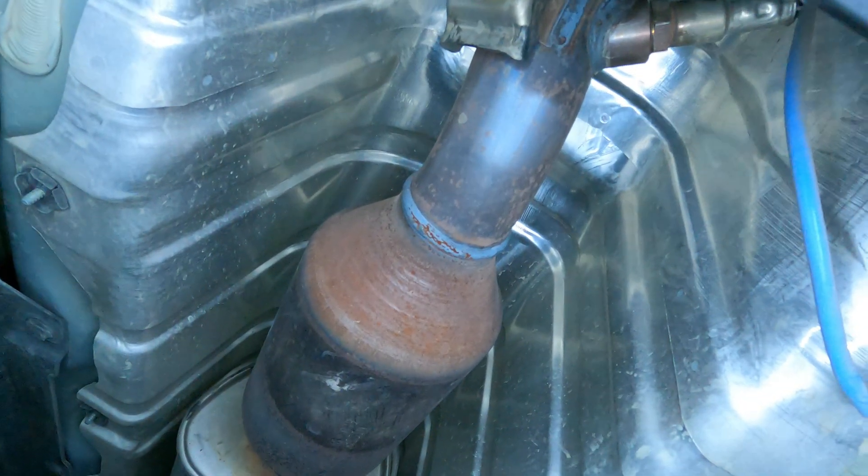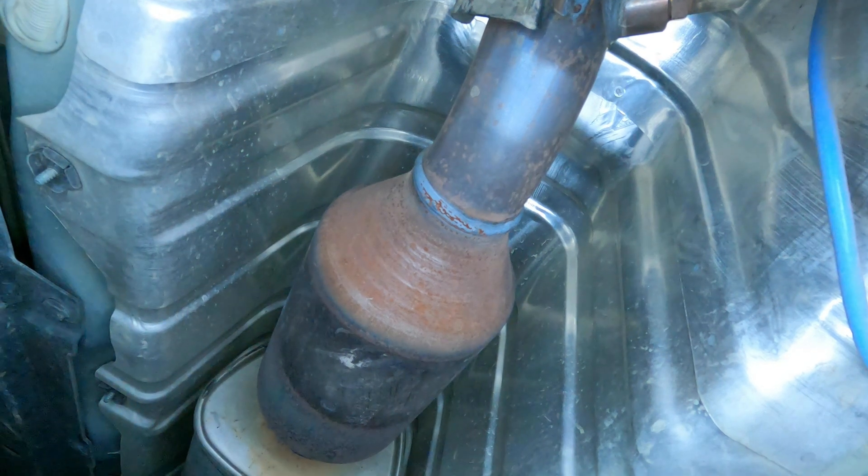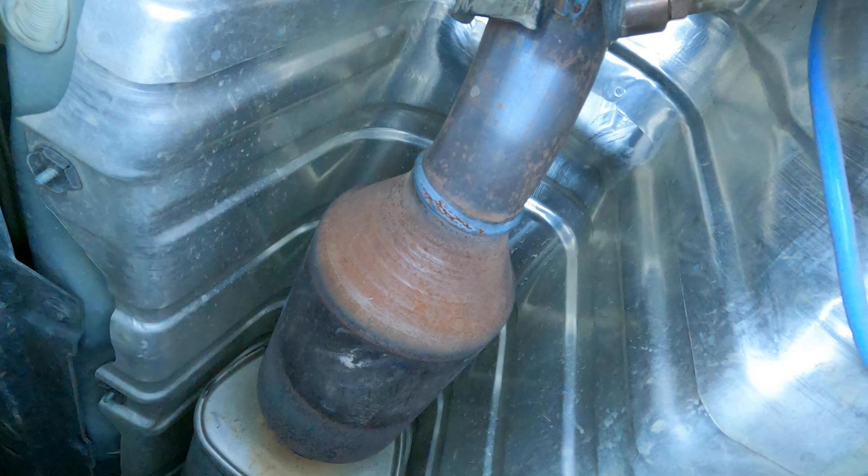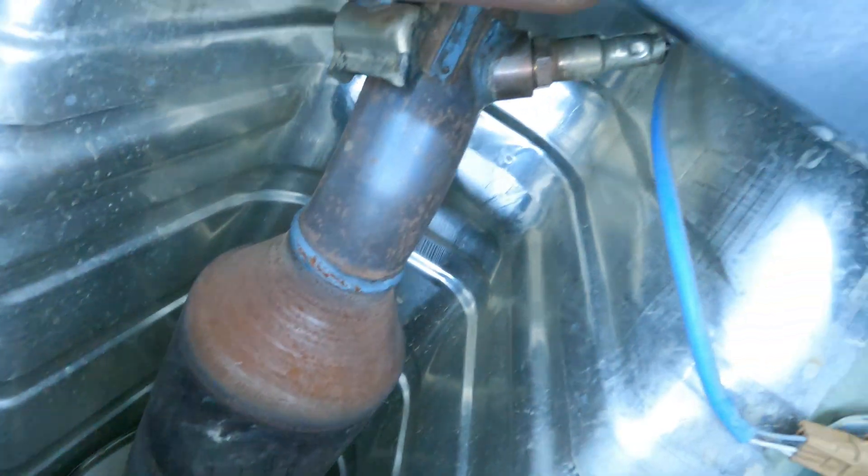Now you can see this catalytic converter right here — this one is not monitored by the computer. And right behind it is a resonator or some type of muffler. But this catalytic converter is not checked by the computer, so if you have a cat code, replacing that one really won't do you much good in getting the check engine light to go away.